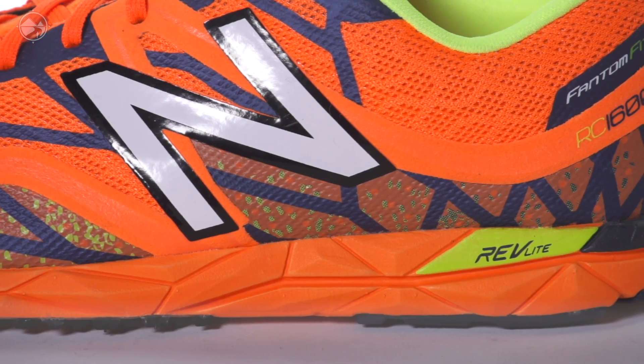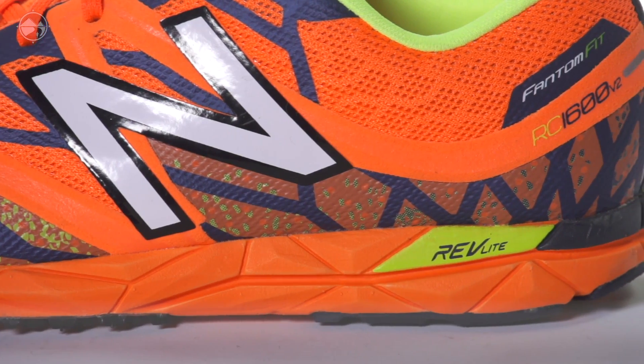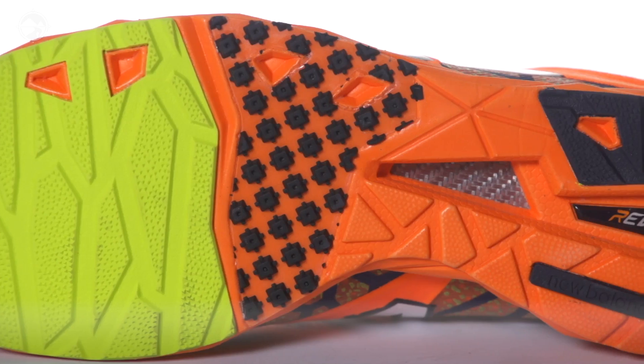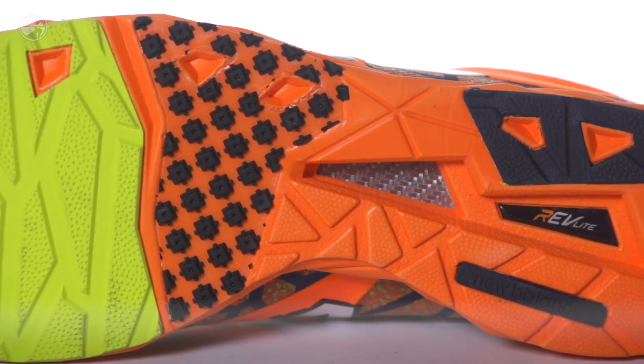It features a full Rev-Light midsole which will keep weight down while maintaining a good level of cushioning. Underneath we have a Dyno-Ride outsole which is really going to allow you to grip the roads during toe-off.